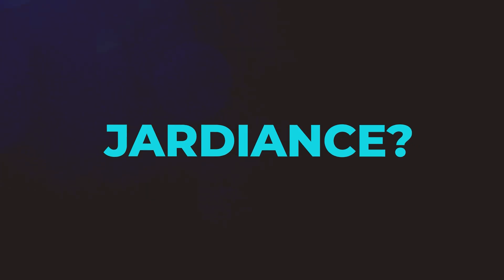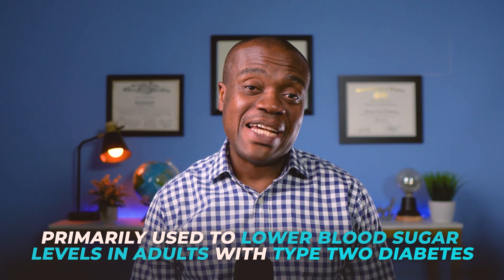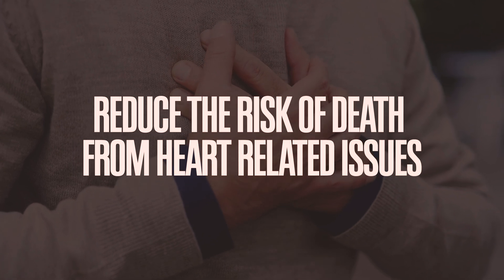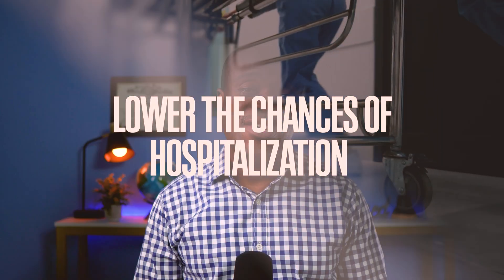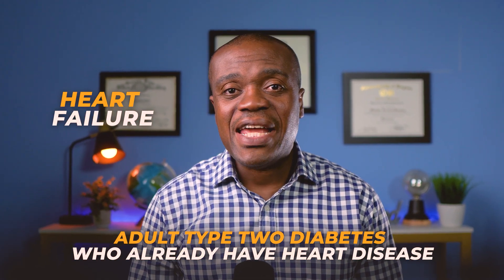So let's start with the basics. What is Jardiance? Jardiance, or Empagliflozin, is a prescription medication primarily used to lower blood sugar levels in adults with type 2 diabetes. In addition to improving blood sugar control, Jardiance can also enhance heart health and kidney function for some people with diabetes. It is approved to reduce the risk of death from heart-related issues and to lower the chances of hospitalization due to heart failure in adults with type 2 diabetes who already have heart disease.